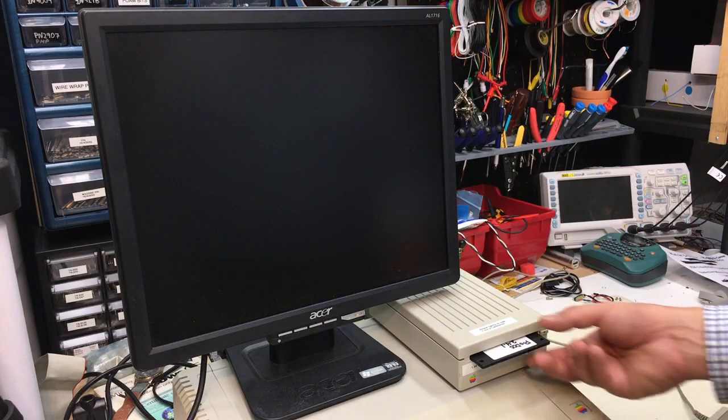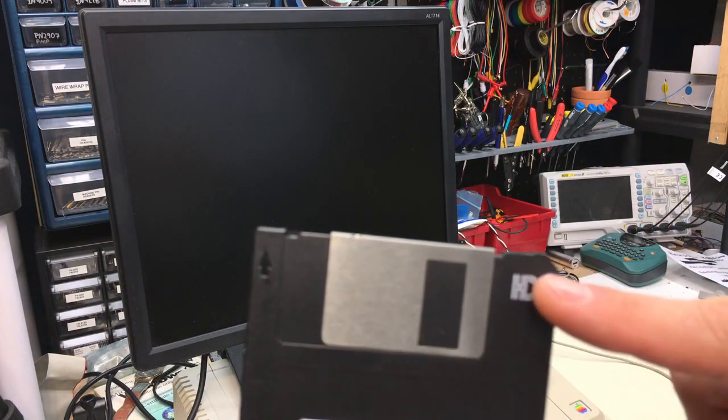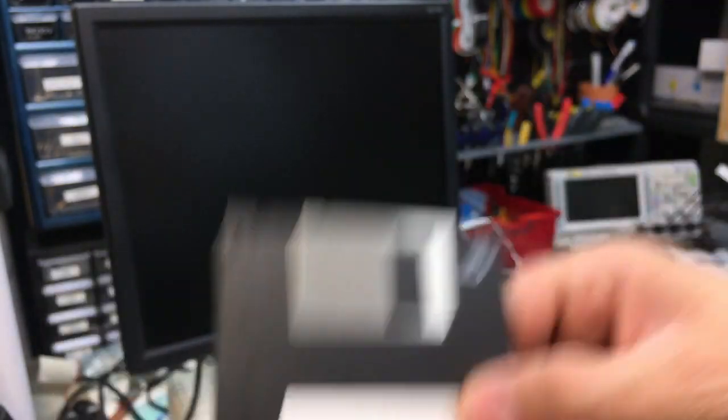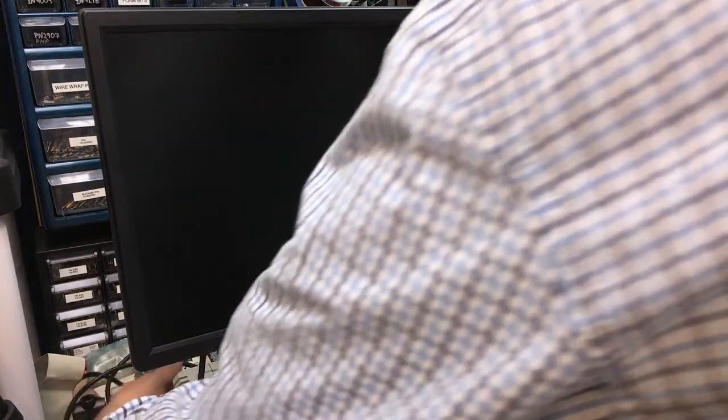Let's take a look at the card in action. I've got an HD disc here — there you go, HD disc. So we know this is a 1.44 disc. Let's go ahead and turn on the Apple.